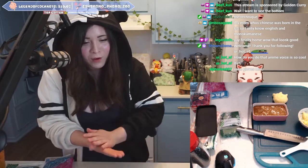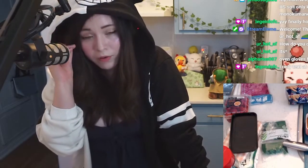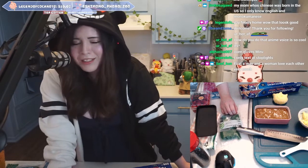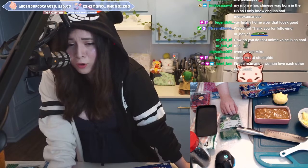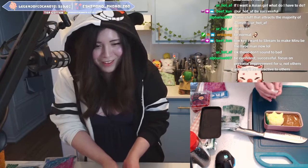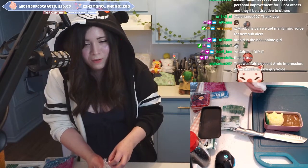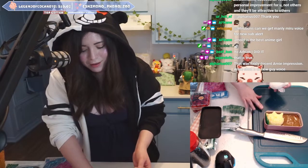How do you do that anime voice? It's so cool. I've been trying to sound like a guy, but apparently I just sound like a really buff woman. Hello, do I sound manly to you? Yo, what's up? Get to the chopper! I always want to practice — how else will I improve my anime girl voice if I don't practice other voices? Manly Miru voice for new sub alert? Yeah, sure, I'll work on it.